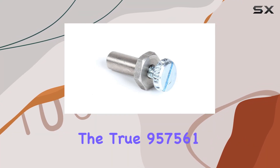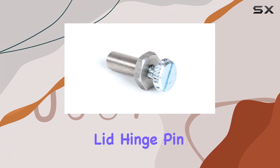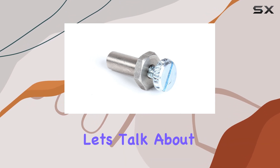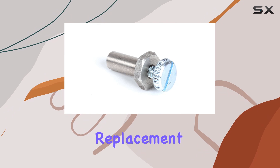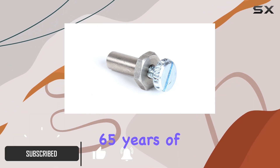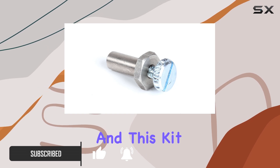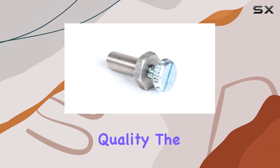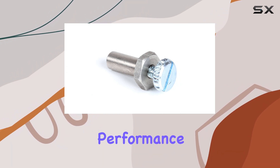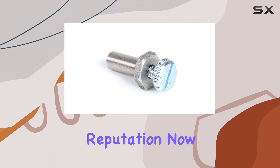Today we're diving into the True 957561 lid hinge pin kit, a vital component for TPP refrigerators. Let's talk about why this OEM replacement part stands out. True Refrigeration boasts over 65 years of industry leadership, and this kit reflects their commitment to quality. The genuine OEM designation ensures safety, reliability, and top-notch performance, aligning perfectly with True's reputation.